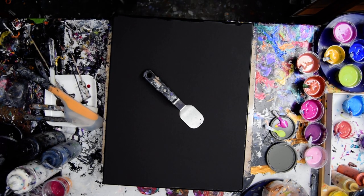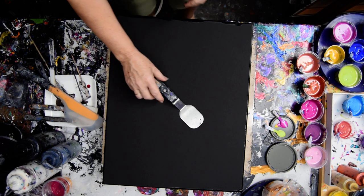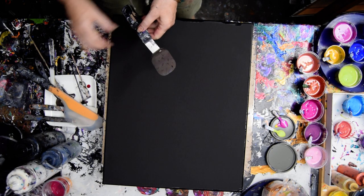Hello again, it's Priscilla Bazzill in Spring Hill, Florida at Expressionist Art Studio Gallery at night, in front of the picture window and it's really dark out.